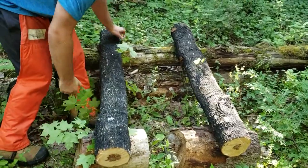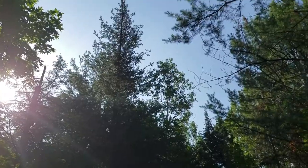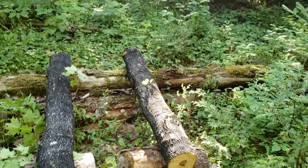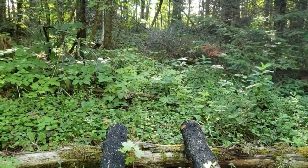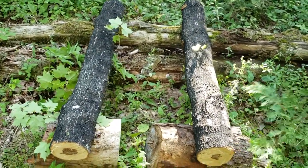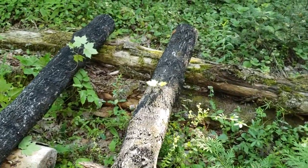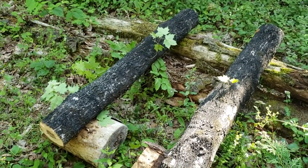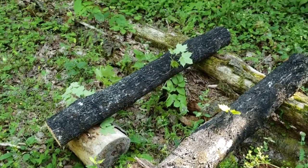I'll just lay them all down like that and they should be fairly shaded — the sun will kind of go around the tree line. I can move them if it looks too sunny. I want them exposed to the rain. It rained really well a few days ago, which is obviously why that oyster mushroom flush just popped out. I'm not going to be here to water the logs, so this is the best they're going to get.